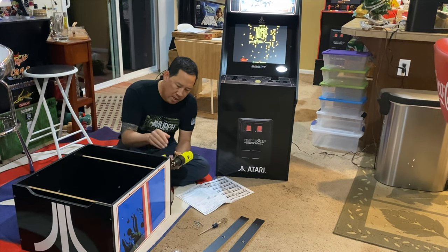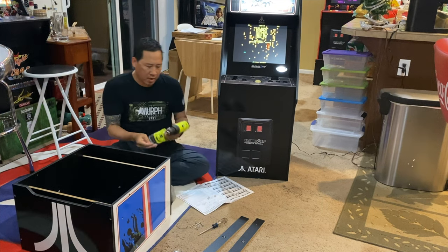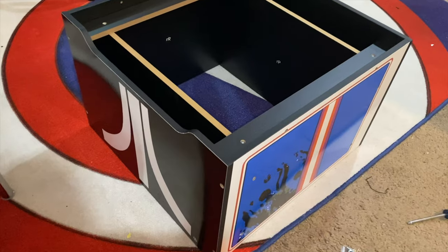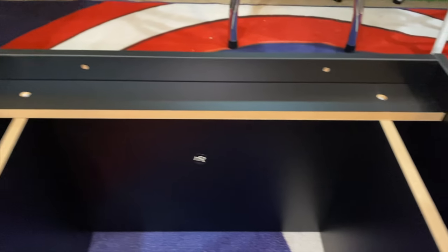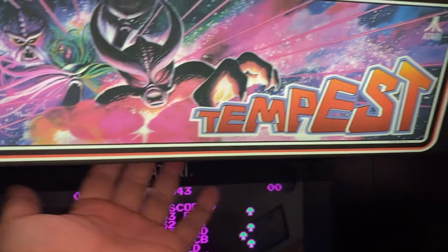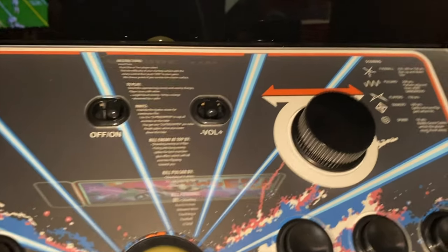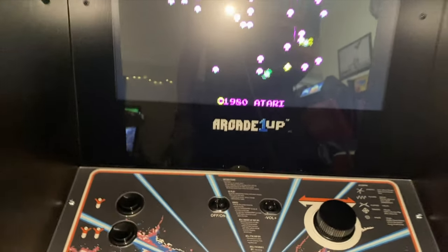I will say this about Arcade1Up — they've got their templates down pat. Everything fits together beautifully. There's the base, all built up. You can see some good quality MDF there. Everything screws together real nice, and it's got some holes that will allow me to screw the actual cabinet in so it doesn't flop over. I love the light-up marquee. The control deck has the trackball and all the buttons. The cabinet is built just as if it was the Tempest arcade, which is fine — it's also going to be able to play Missile Command and all the other games.